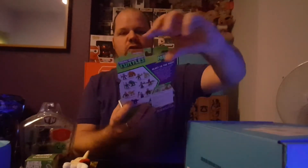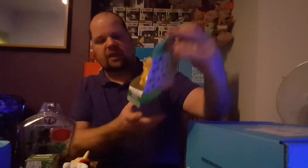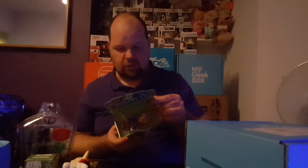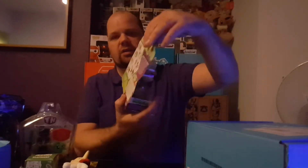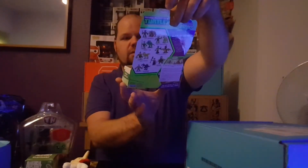Now we have Teenage Mutant Ninja Turtles Half Shell Heroes. We've got Bebop and Raptor. On the back there are more pairings: Leo with Triceratops, Mikey with Brachiosaurus, Donnie and T-Rex, Bebop and Raptor — which is the one we have — Splinter and Shredder, and Rocksteady with Spinosaurus. So that's Half Shell Heroes. So far we have five items.